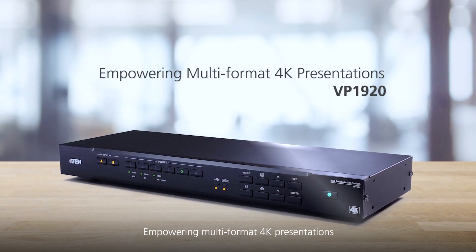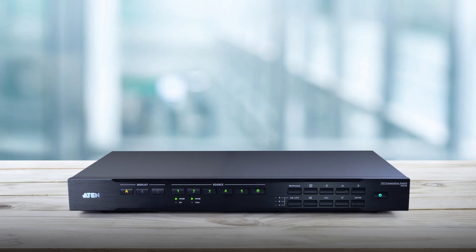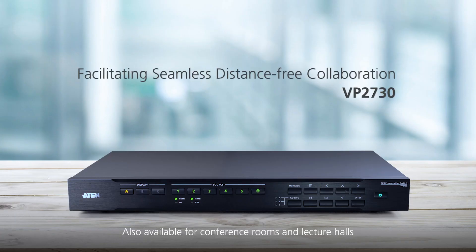Empowering multi-format 4K presentations — VP1920. Also available for conference rooms and lecture halls, the A10 VP2730.